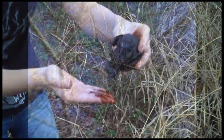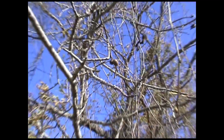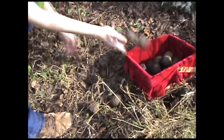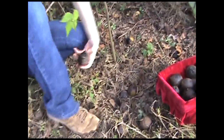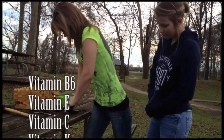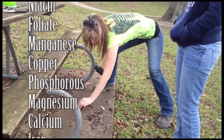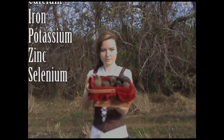Black walnut aids in balancing blood sugar, reducing cholesterol, and they are high in fiber, high in protein, high in healthy unsaturated fats, and very high in heart-healthy fatty acids. Just one ounce of black walnut contains 562 milligrams of omega-3s and 9,260 milligrams of omega-6 fatty acids. A list of vitamins and minerals found in black walnuts includes vitamin B6, vitamin E, vitamin C, vitamin K, thiamin, riboflavin, niacin, folate, manganese, copper, phosphorus, magnesium, calcium, iron, potassium, zinc, and sodium.